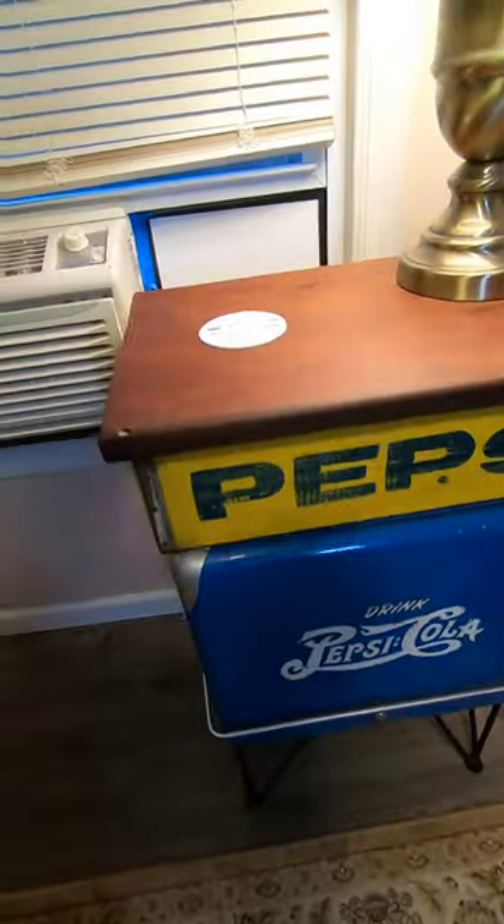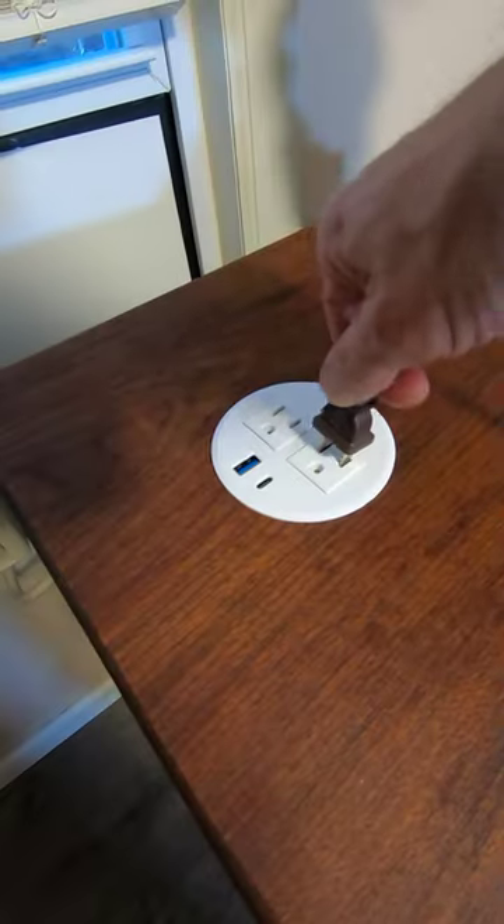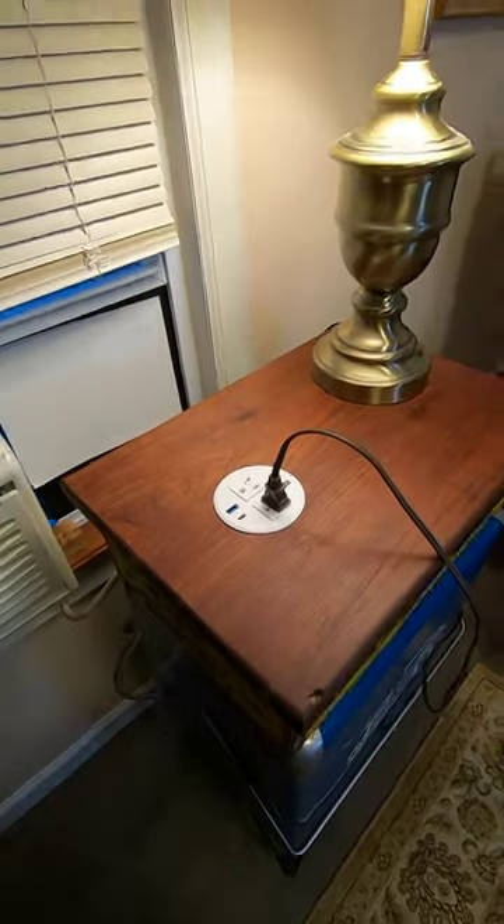Now I have convenient power anywhere I want — great for your shop, on a workbench, or any place you want a low-profile, flush mount power and charging port.